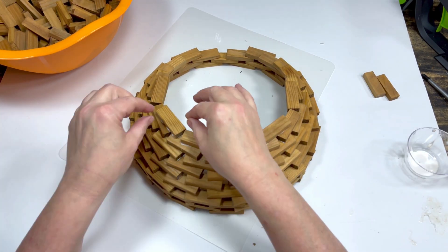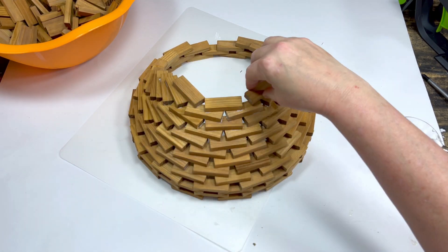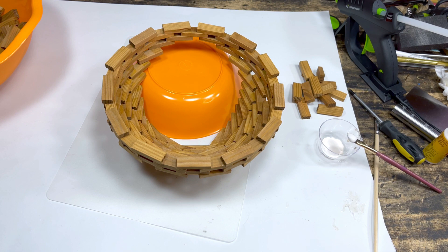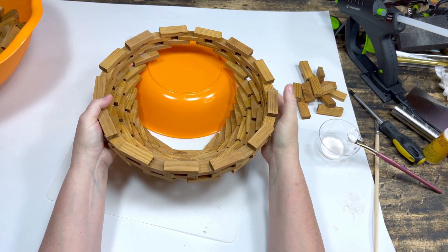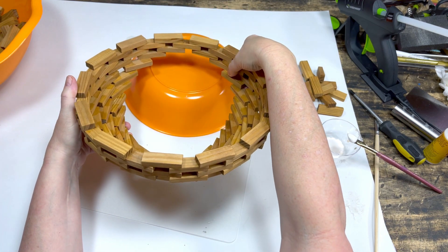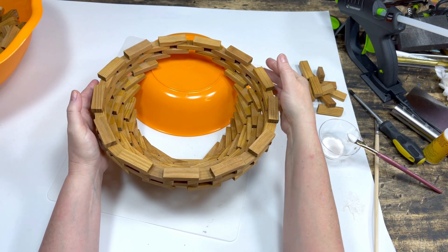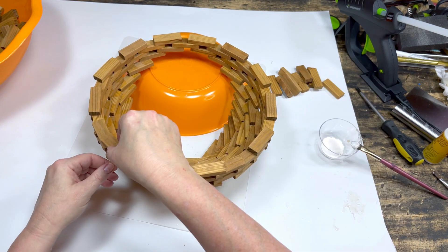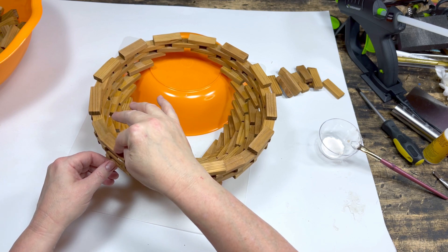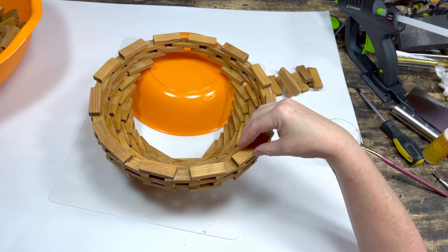We're going to turn the project over and repeat the same thing to form the other side of the bowl. I flipped the project over — a suggestion is to have the project leaning on a bowl so there's no extra pressure on your freshly glued blocks and less chance for any pieces to break off. What we're looking at is the middle of the hanging bowl, which is 13 blocks around. We have three rows of 13, so technically we are starting this side with row four, which will be a row of 12 blocks — one less than the 13, glued in line with the row beneath it.